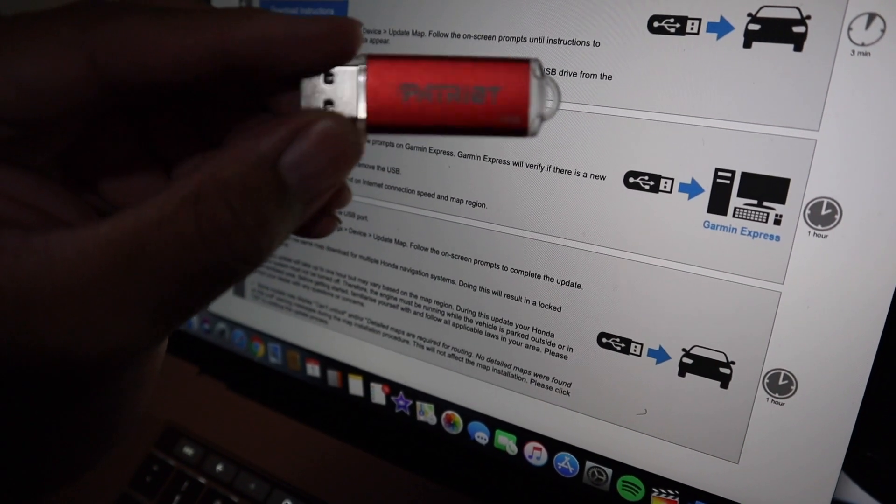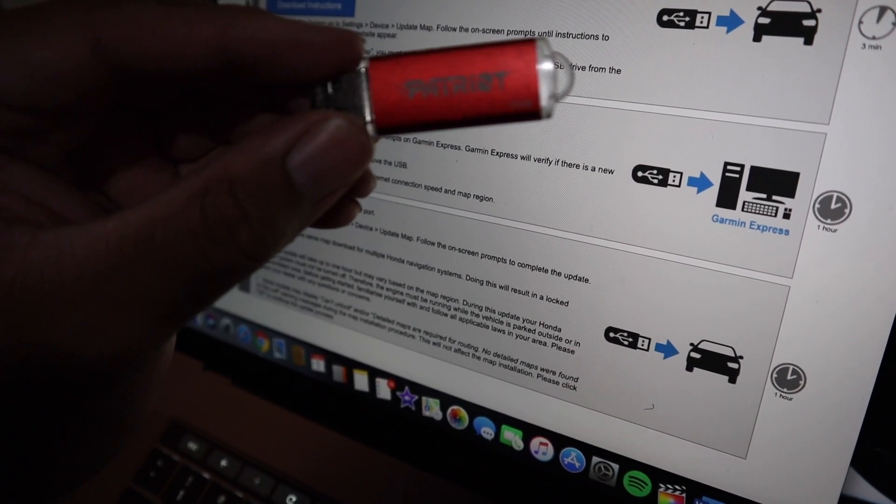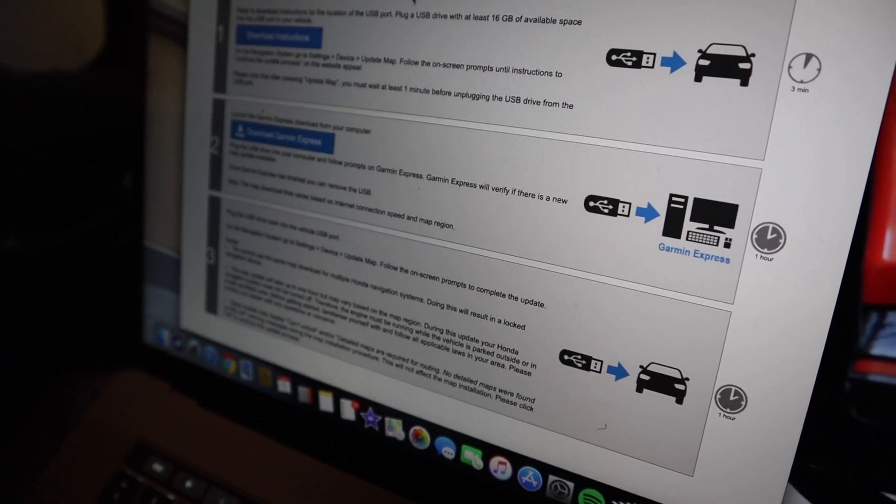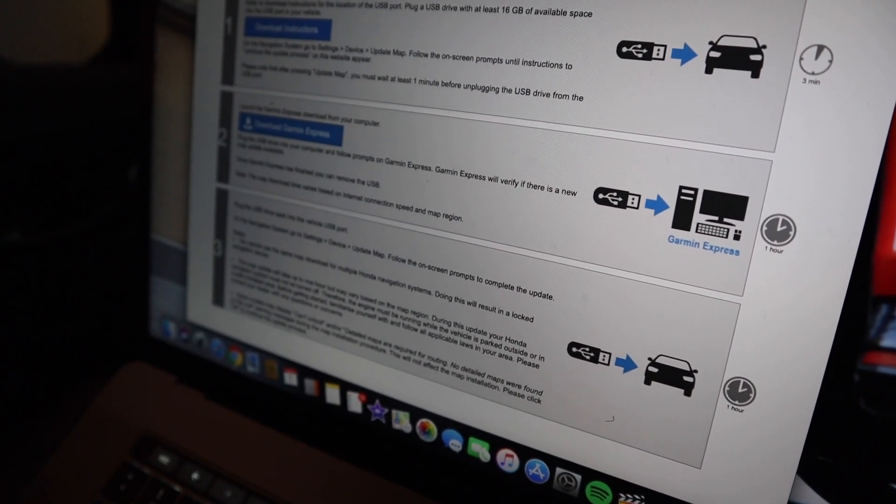The first thing you're going to do is get a 16 gigabyte — or 8 to 16 gigabyte — flash drive. This is the one I'm using here, and you're going to want to plug that into your car with the car being turned off. For the Civics, you're able to just plug it into whatever USB slot is most convenient for you. The key thing is just making sure the car is turned off as you place the USB in, and then you're going to want to turn the car on to its on position.